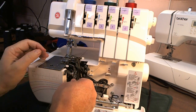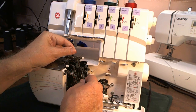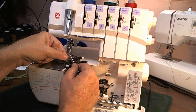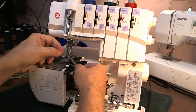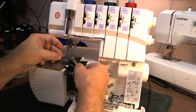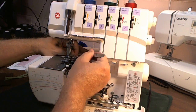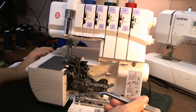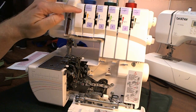Grab your thread and pull it straight up. Make sure it's not caught on anything. Then there's a little metal thread guide here — you swirl the thread around it and then thread into the eye of the spreader. Then you pull the fabric to the back, make sure you go under the presser foot, and I put the thread right at about the 10 o'clock position. And that's the green thread or the upper looper.